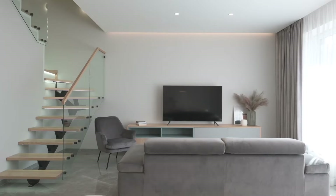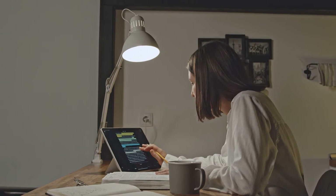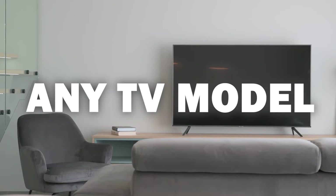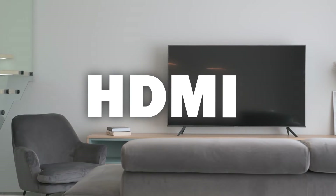Some of the newer TVs that are coming out have a built-in way of mirroring your iPad to the screen, but not all TVs have this capability. The three ways I'm going to show you will work on any model of TV and any year of TV — you just have to have an HDMI connection to plug into.